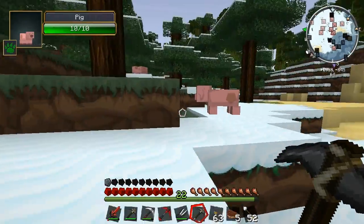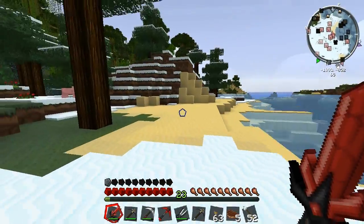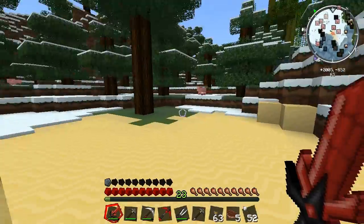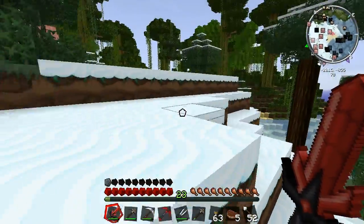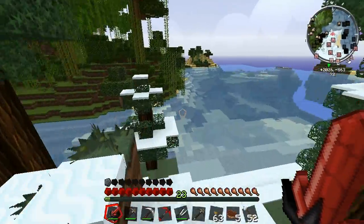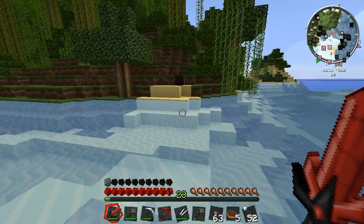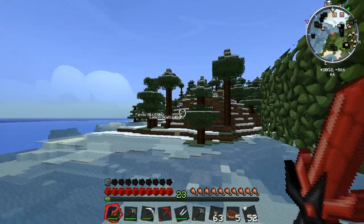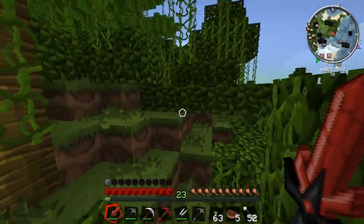It's only a stone pick so it'll live. We've got another jungle biome here — I'm just surrounded by jungle. Maybe we can find a jungle temple, those things are pretty cool. So we've left the winter biome — it was only about 430 metres but not that huge in the grand scheme of things.